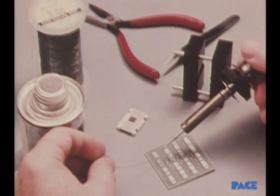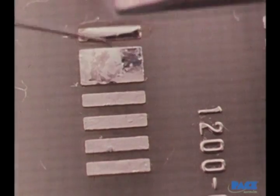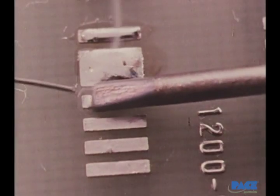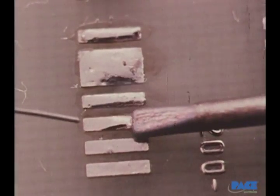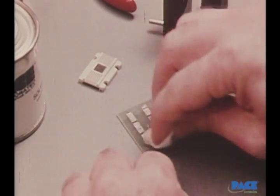The first task is tinning the pads. Notice the placement of the solder and the direction in which the iron wipes. After all the pads have been tinned, the area is wiped with solvent.